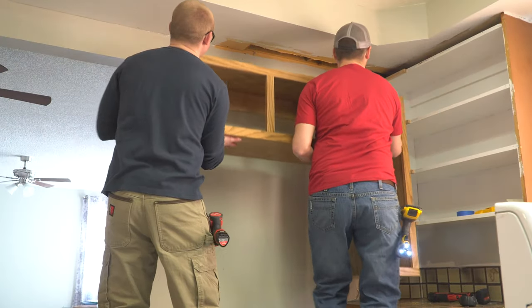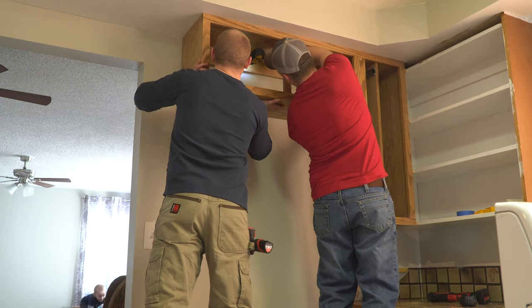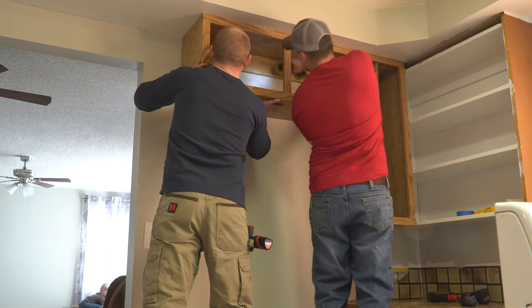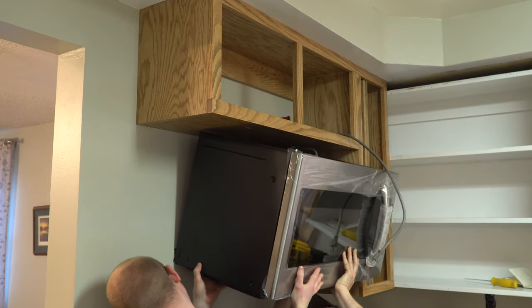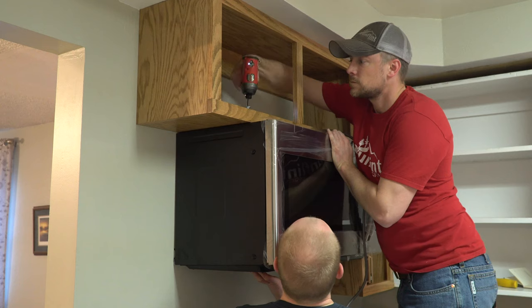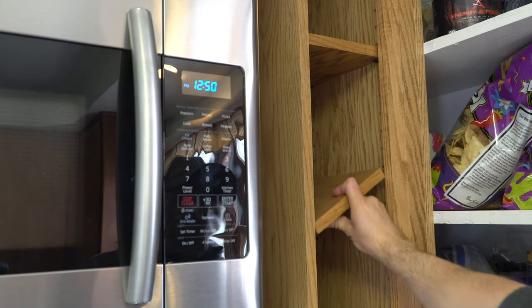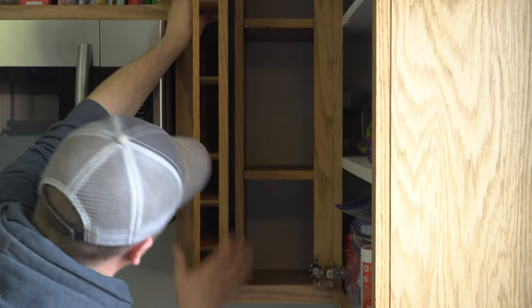Trading a little muscle assistance from my brother for the promise of a hot meal, we held the cabinet in place while I ran screws through the apron on the back side into the studs. Then we hoisted the new microwave up and hooked it into the mounting bracket. After running the power cord into the cabinet, we tilted it into position and installed the screws through the top. It was a few days later before I put in some shelves and slid in the spice rack.